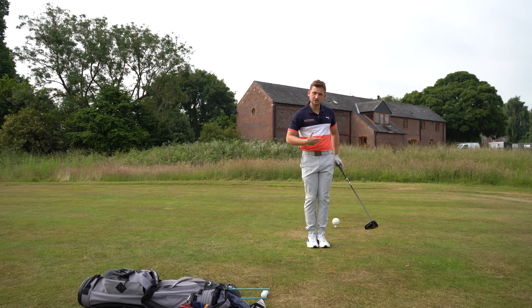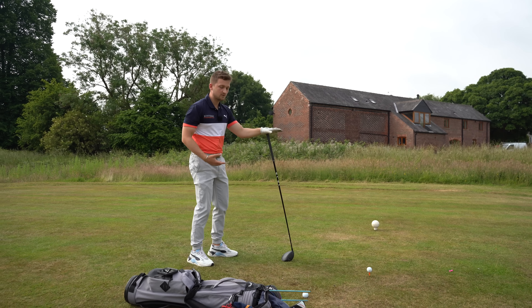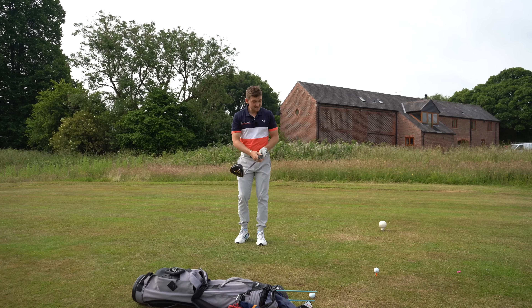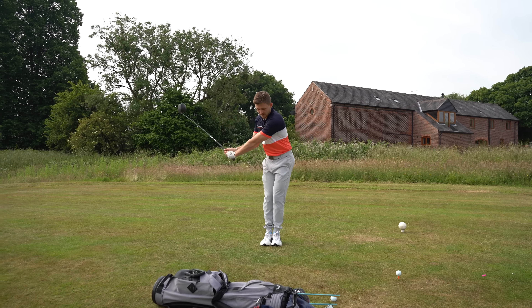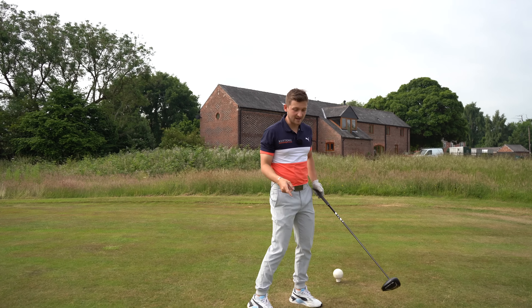The other area when I would use this is out on the golf course. As I said at the start, if your game's starting to go off and you're feeling a little bit unbalanced, bring it into your pre-shot routine. Just do one practice swing with feet together, then walk into the shot and smash it away.